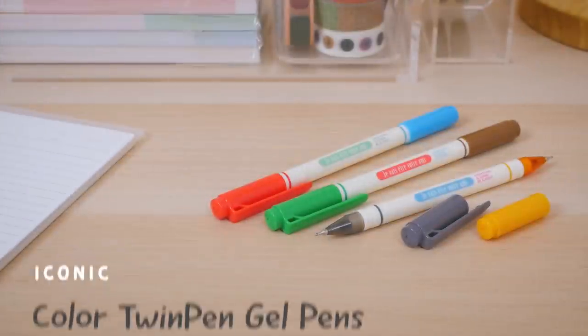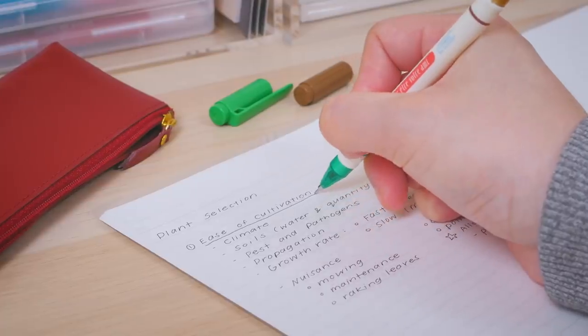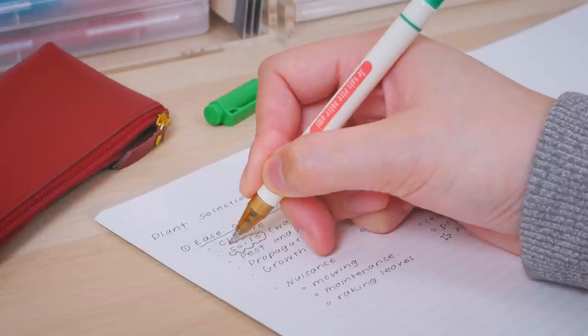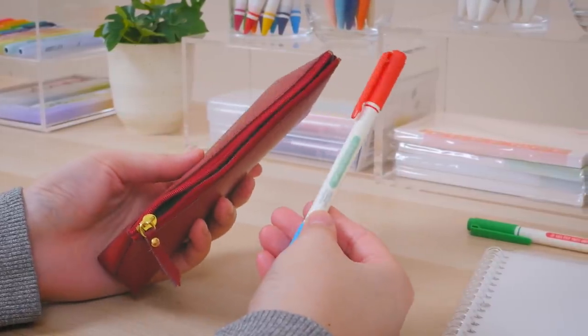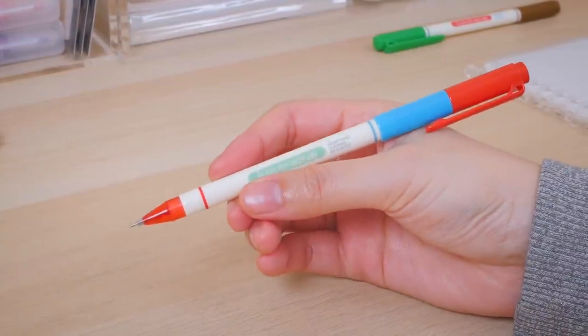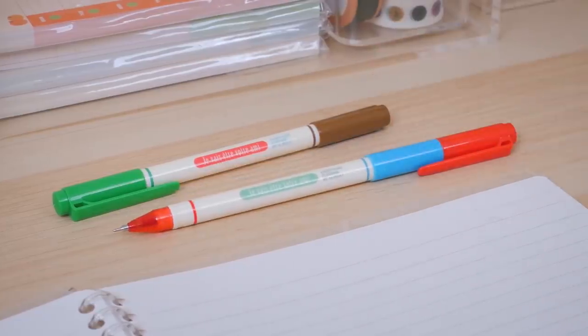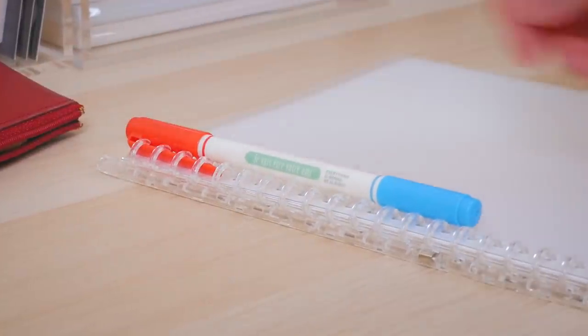Color code notes with these cute double-sided gel pens from Iconic. Each pen includes two vivid colors, one on each end. The bodies are slim, saving you space in your pen case. Both caps can be posted on each other, so you don't have to worry about them rolling away. When you're done using the pen, you can attach it to a notebook with the upper cap's sturdy clip.